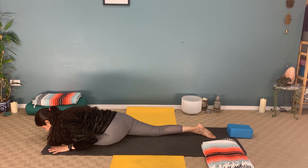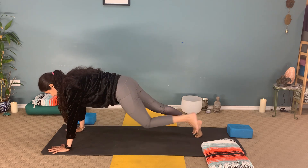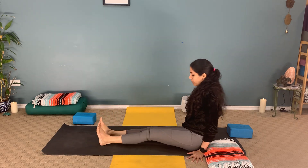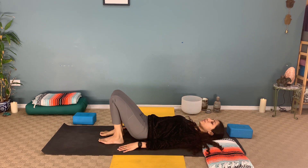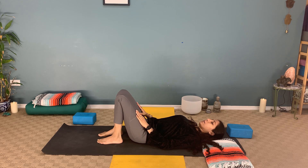Drop the knees down, slide the feet to one side, sit back onto your hips, and straighten the legs out. Scoot down so you are able to lay down on your mat, going into the sleeping variation of this posture. When you're ready, keep both knees bent and feet on the mat — make sure the neck is long.